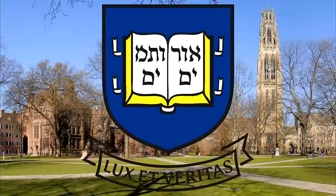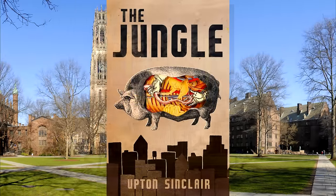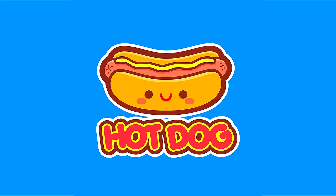Then snooty-ass Yale college students were all like, those sausages are made out of actual dogs — ho ho ho — The Jungle by Upton Sinclair. Then the meme caught on and instead of calling them sausage in a bun, we called them hot dogs.